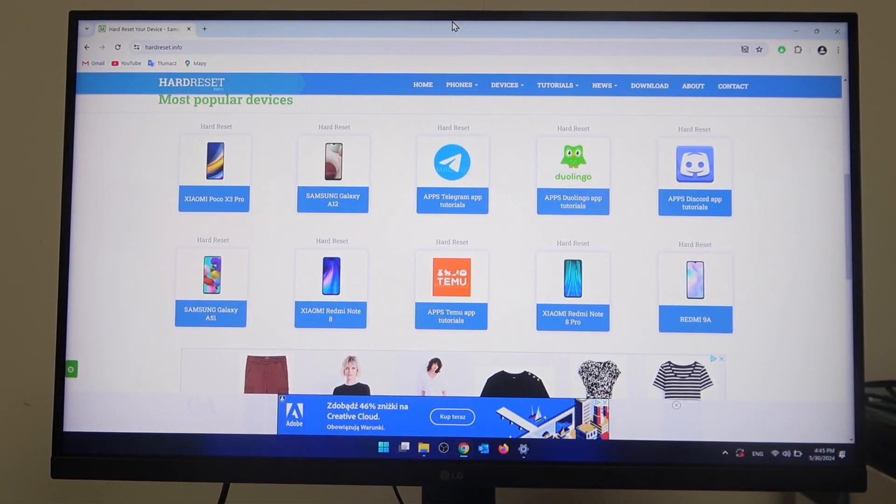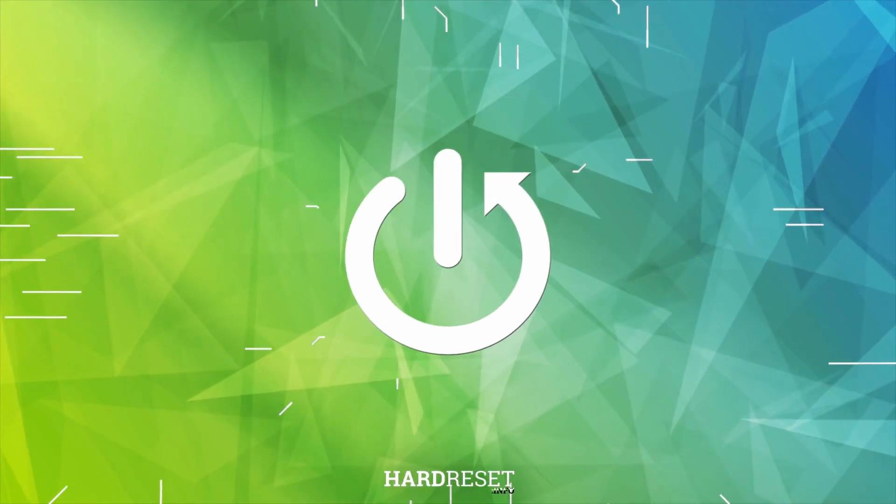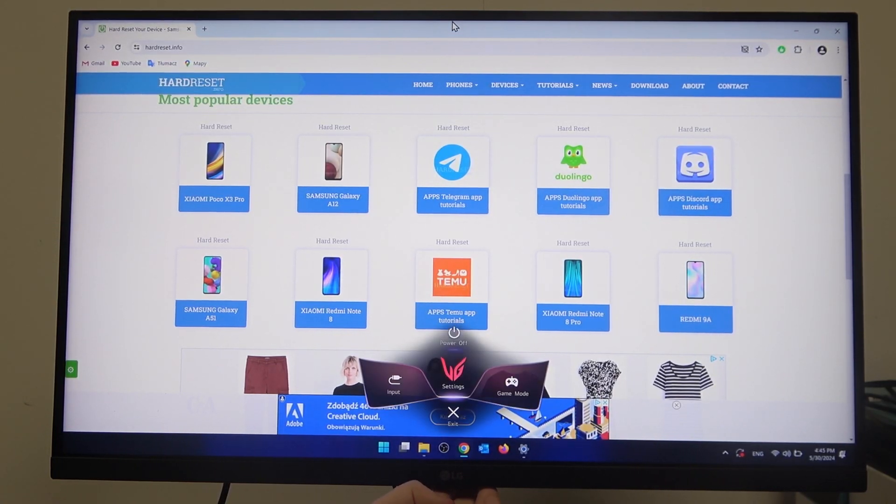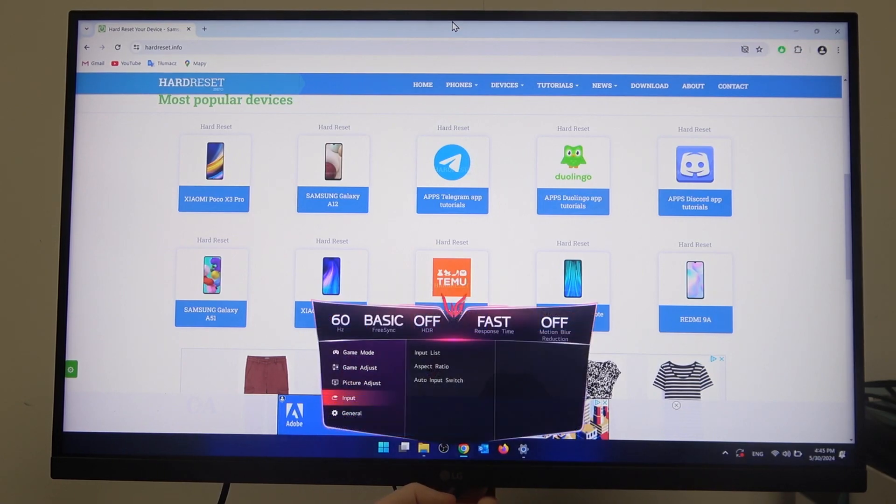In this video I want to show you how to switch input on an LG UltraGear monitor. To do this, first you will need to press the button underneath the LG logo, then navigate to the settings. Inside, scroll down to the input section where you should be able to find the input list.